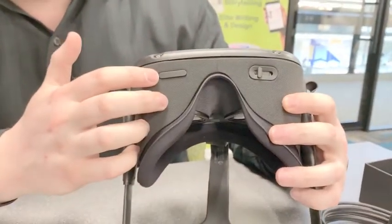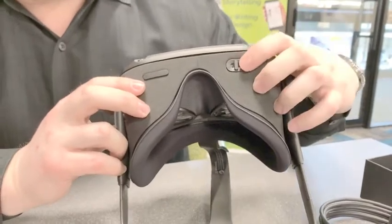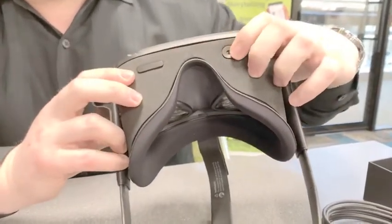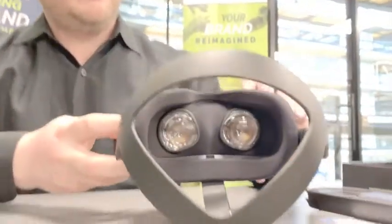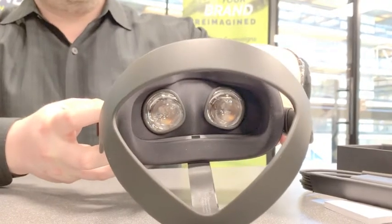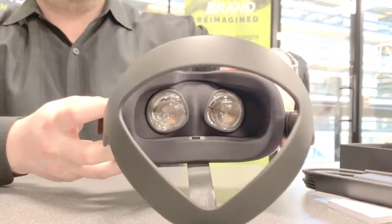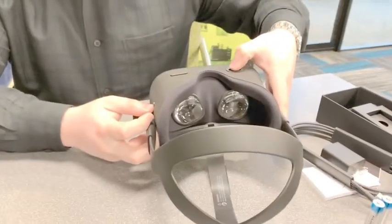You've got the plus and minus here for the volume control. You also have another cool feature — a little lever that moves side to side, and you can see inside there it adjusts the lenses to the bridge of your nose, so you're going to get a better, clearer picture depending on the size of your face.